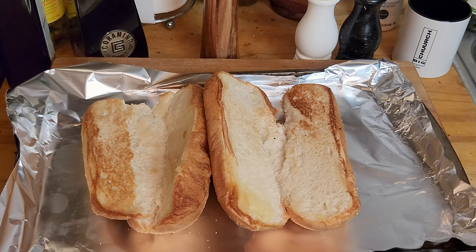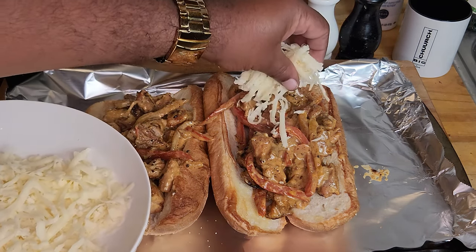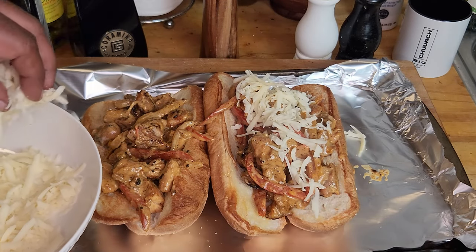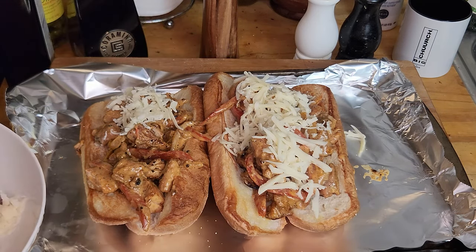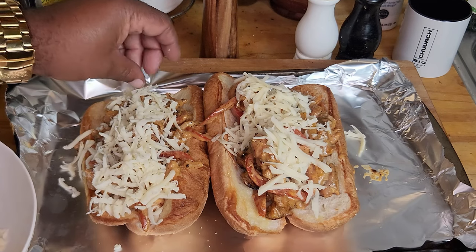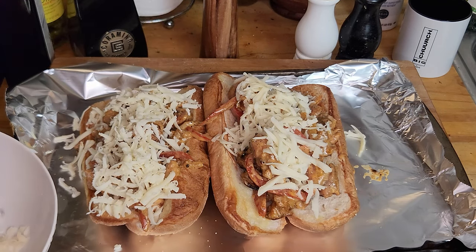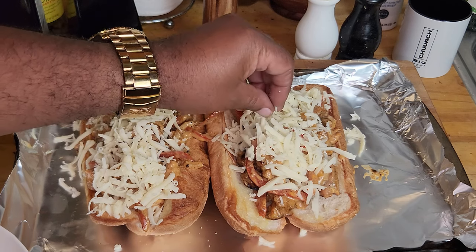I took a couple of hoagie rolls — this is optional, but I like to put a light toast on them. It just makes for a better sandwich with a little crunch. We're gonna fill these with our chicken Philly mixture. Now, shred up some fresh mozzarella — or whatever cheese you want, but I'm using mozzarella. I get the block and shred it fresh for the best results; fresh is always best. We're gonna put it on there, that homemade little touch. Then we'll put it in the oven just for a couple minutes to melt the cheese.